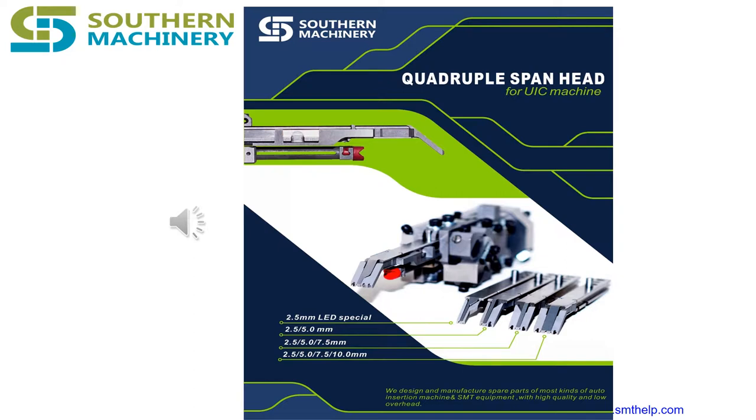One is the through-hole construction in which the component leads are inserted within, while the other is the surface mount construction wherein the components are situated on pads positioned around the external surfaces of the PCB. Both sorts of construction have element leads that are fixed mechanically as well as electrically towards the board through a metal solder which has melted.